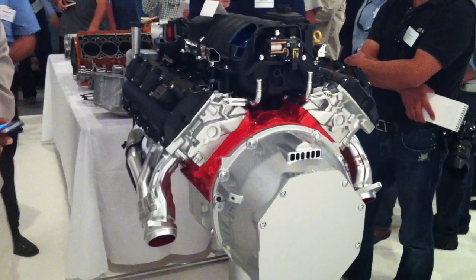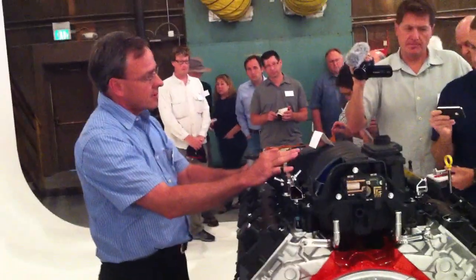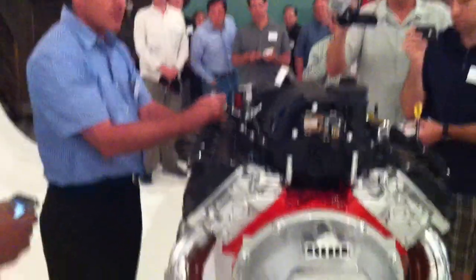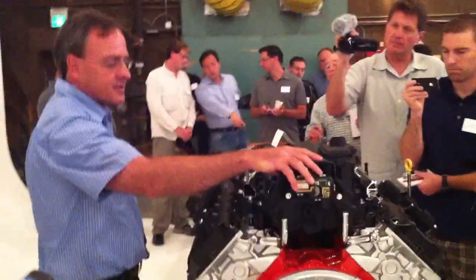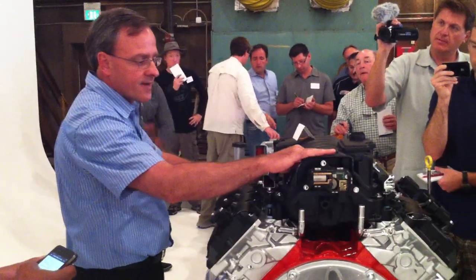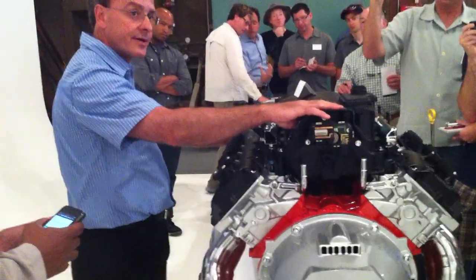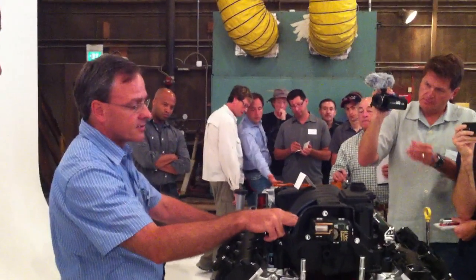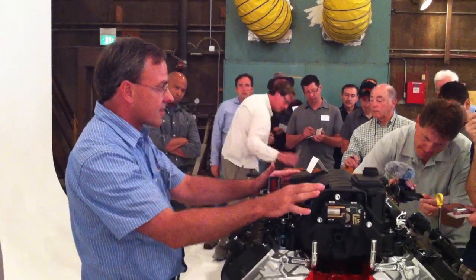Going back to the engine display, we have an active intake manifold. This is a composite intake — it replaces the aluminum version on the 6.1 for lighter weight. It also features dual runners: long runners for low-speed torque and short runners for high-speed power. A series of valves directed by this device switches airflow to the long runners below 4,800 RPM and to the short runners above 4,800 RPM.